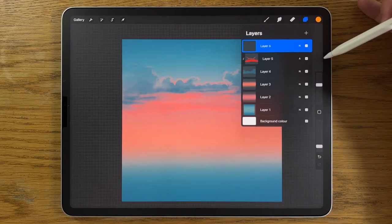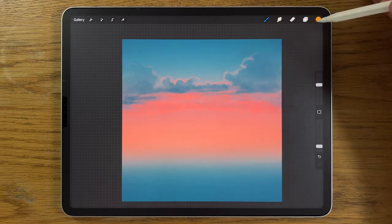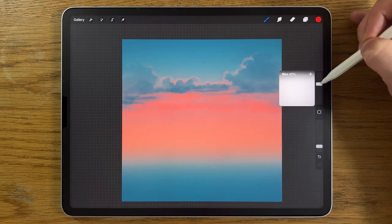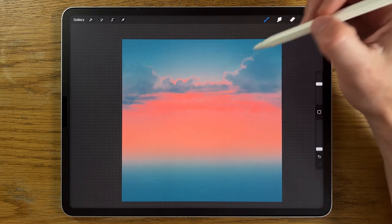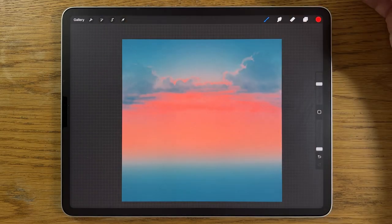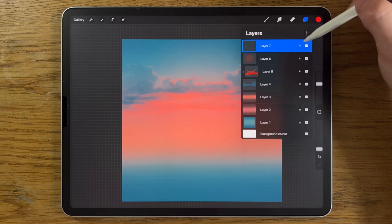I'll add another layer, change the blend mode from normal to Add once more. Stay on the red with the soft brush — size at 40%, 5% opacity — and just in the center add a couple of taps to really ramp up the glow. Then we're going to move forward and add a new layer, layer 7.